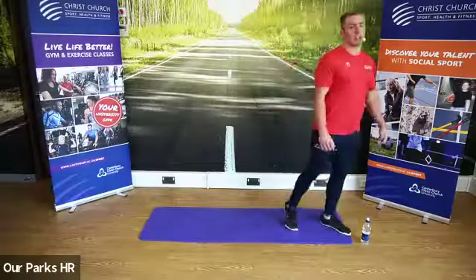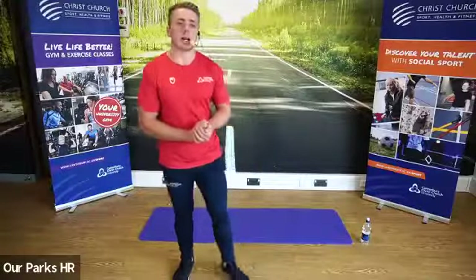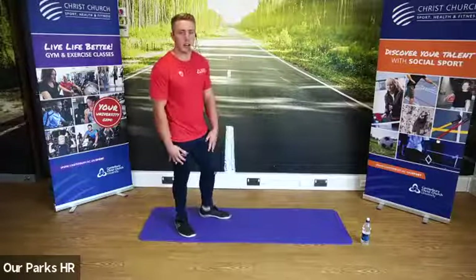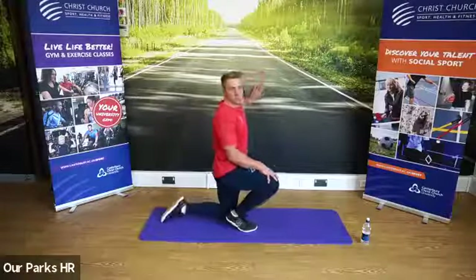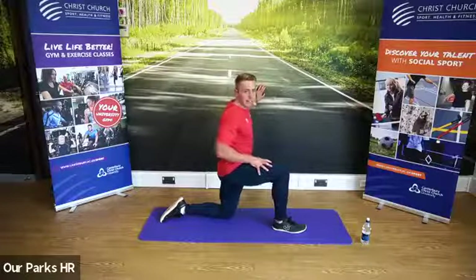Fantastic, guys — well done. Grab yourselves a drink of water. That is our standing component complete. We're now going to do a little bit of floor work, starting with the legs and then doing a few bits for the core to finish us off. When you're ready, the first one is for the hips — we're going to come down onto both knees. We're going to hold these stretches for around 30 seconds each.